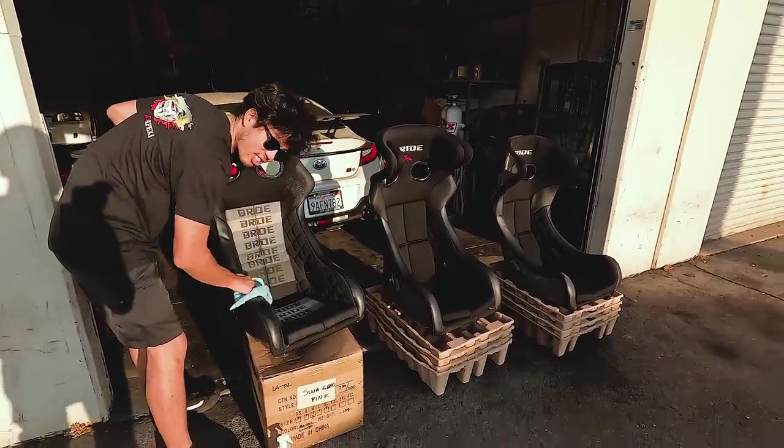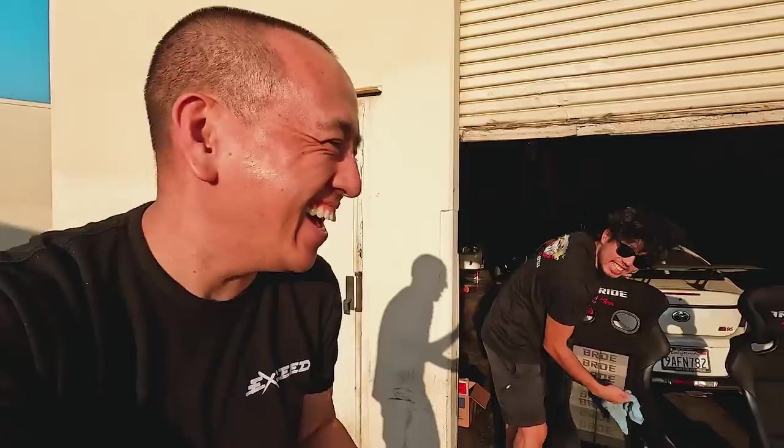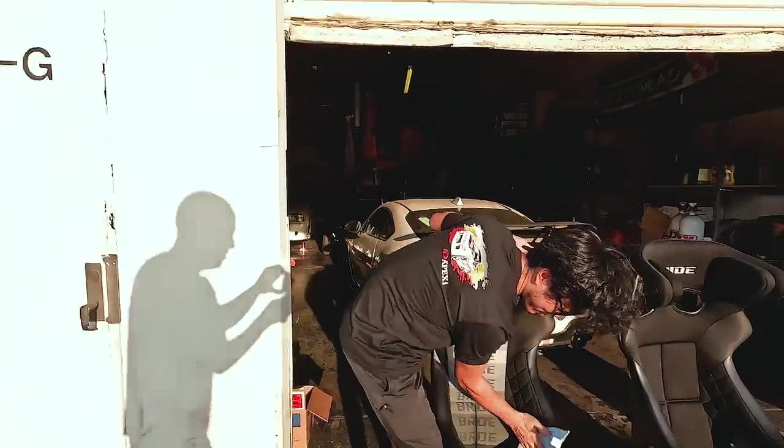Instead of dropping it on the floor like we just did. Which seats do you like? Comment below and tell us which seat you like. Or don't — it doesn't matter to us.